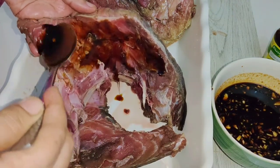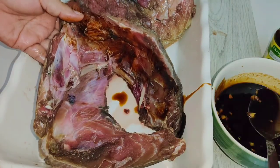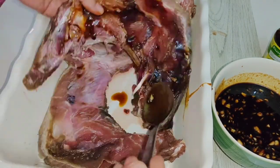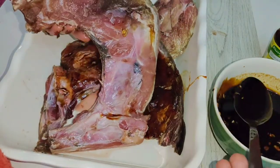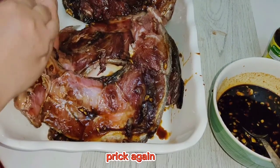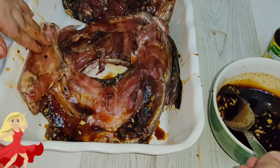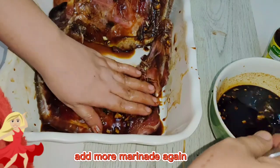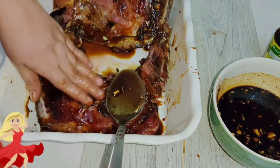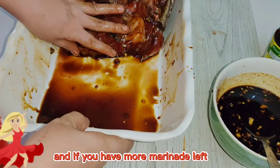As you can see, I poured the marinade over the fish. This is 180 pesos per kilo. Now add more marinade again — you have to massage it if necessary.